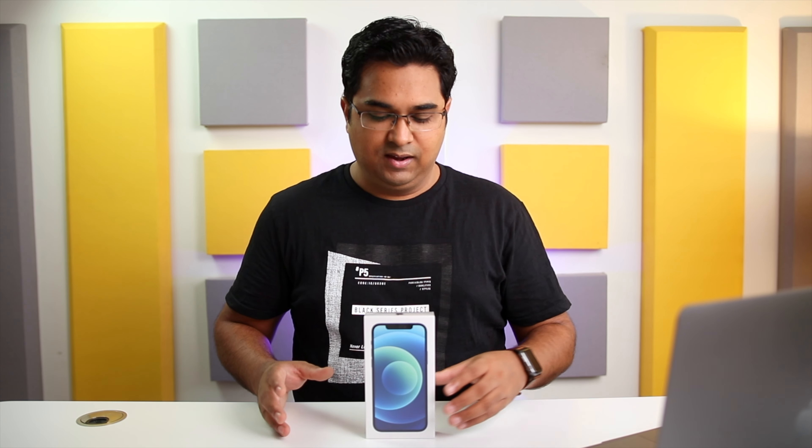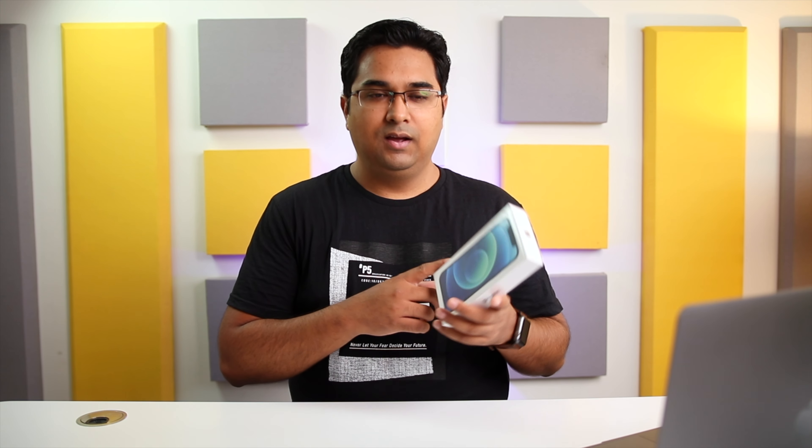Hey guys, it's Sagar from TechWorks, and this is my unboxing and initial impressions video of the iPhone 12. Every time I get a new iPhone, I am just as excited to unbox it as I was when I first unboxed my iPhone 4. This time I am even more excited, because these new iPhones bring back the flat sides of the iPhone 5. This right here is my favourite iPhone design, and I am really excited to see how the iPhone 12 will look in person with this new design.